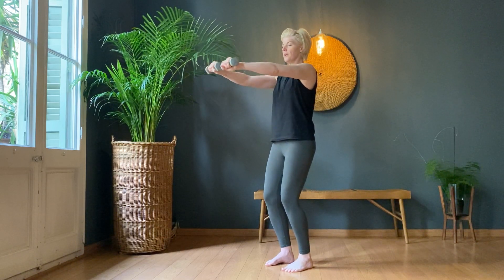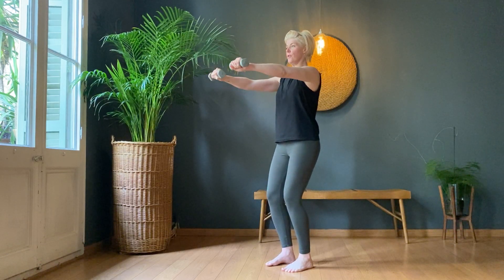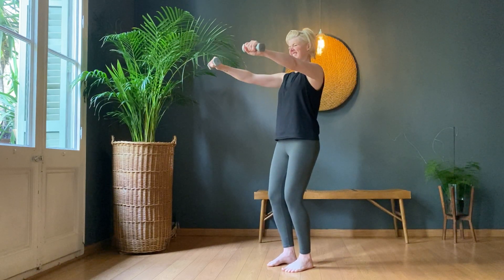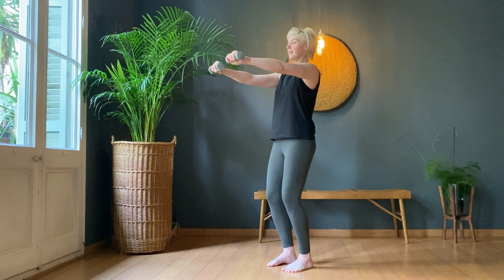Reverse it — one, two, three, four, five, six, seven, eight, nine, ten. And rest.